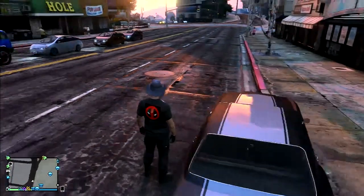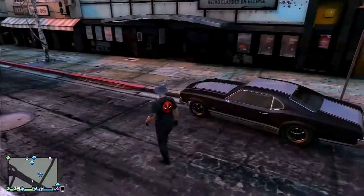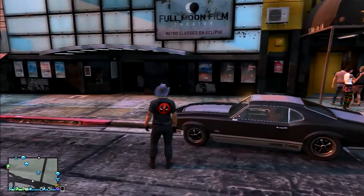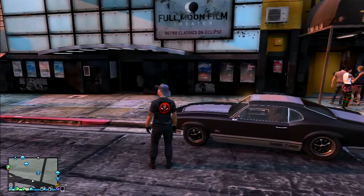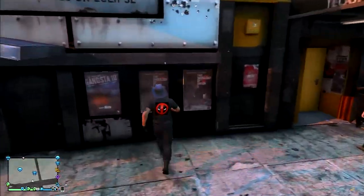Welcome to Slyred fans. This is Slyred, and today I am going to show you how to get into the Full Moon Film Theater Retro Classic on Eclipse. Can't go much of anywhere but it will let you in, so it's kind of cool.